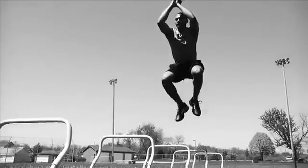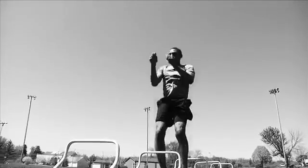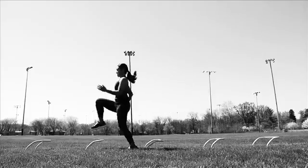Remain in an athletic stance at all times. Lift your knees and feet. Keep your shoulders leaning forward with your eyes up, looking forward. Stand on the balls of your feet and focus on foot speed and explosiveness as you go over each hurdle.